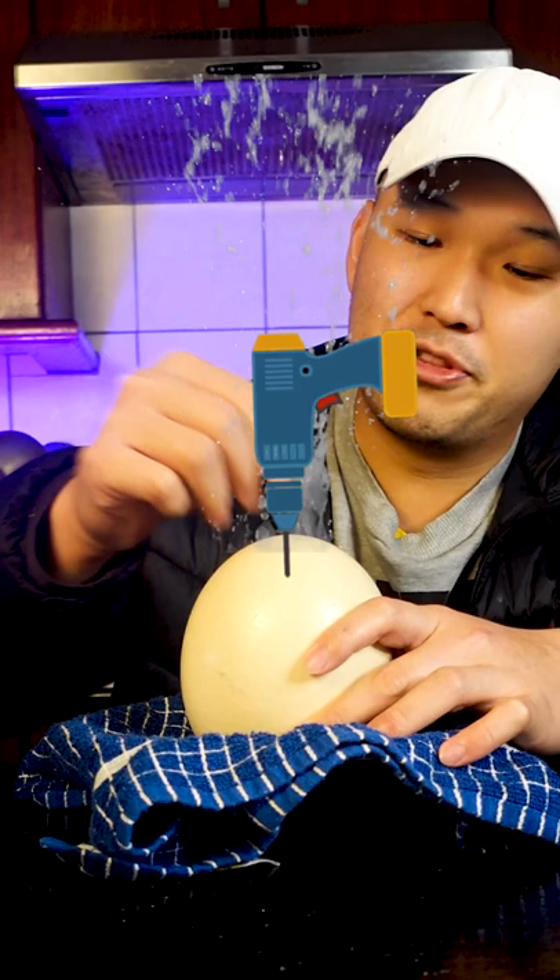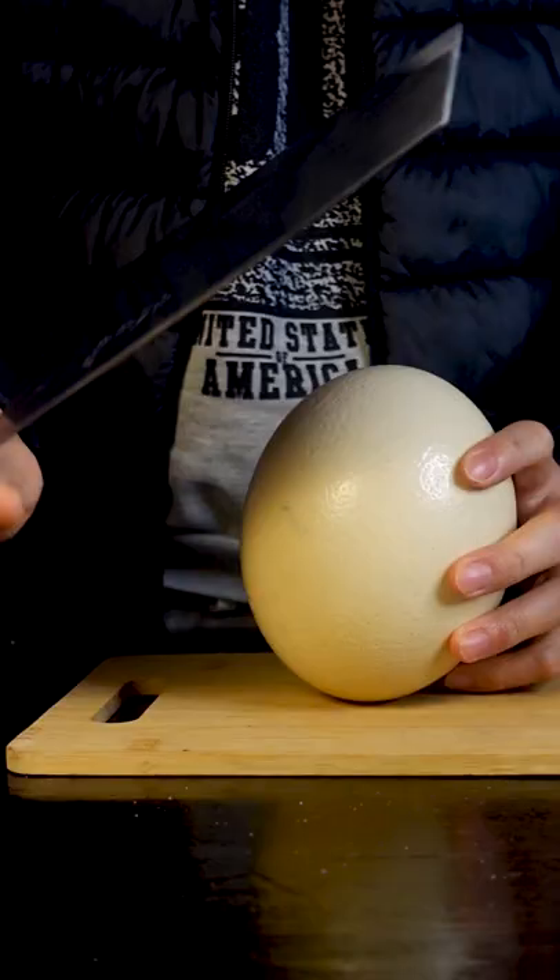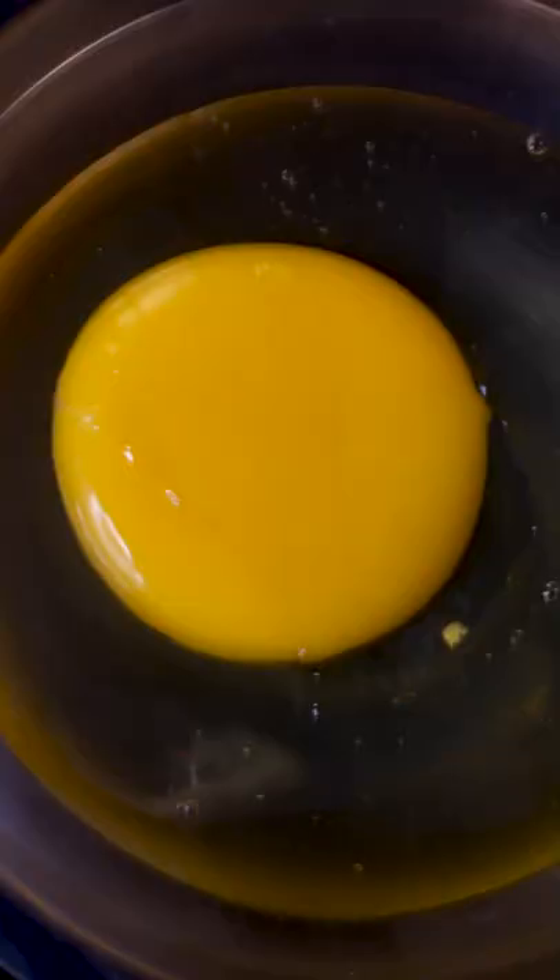Let's cook up and crack open this hefty ostrich egg. I've seen on the internet that you can actually drill a hole on both sides and use a straw to extract everything out. But I want the yolk intact, so I'm gonna approach this like a monkey — back at the cleaver.